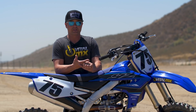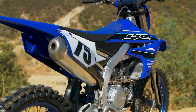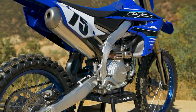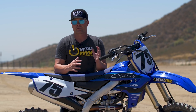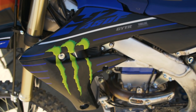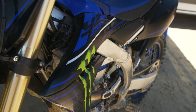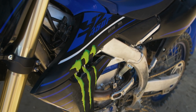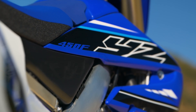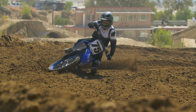They also have the Blue Crew amateur support — if you're going to amateur races, they'll be there to help with broken parts and bike setup. It's a really important service if you're going racing. They also have a complete line of GYTR products if you're looking for aftermarket parts developed specifically for these machines. And this year's bike comes in different color ways — there's a Monster Energy model with Monster Energy logos and some black plastic if that's what you're into. It's a great motorcycle, it's proven, and we had a blast on it today. Go check these out at your local Yamaha dealer — thanks for watching.